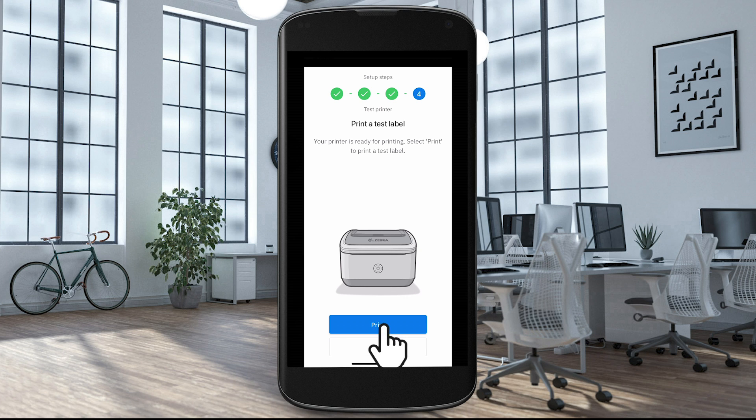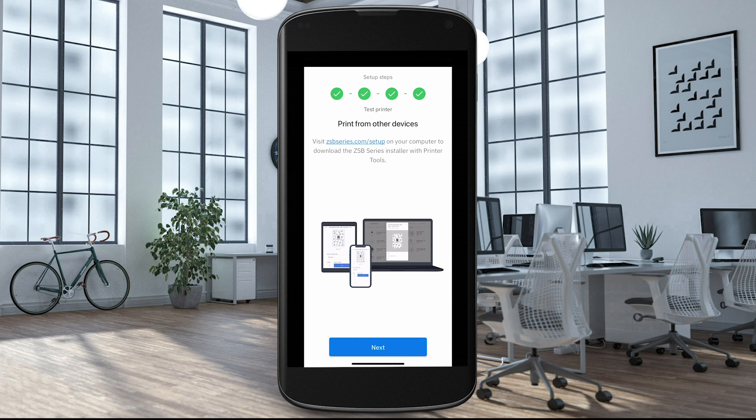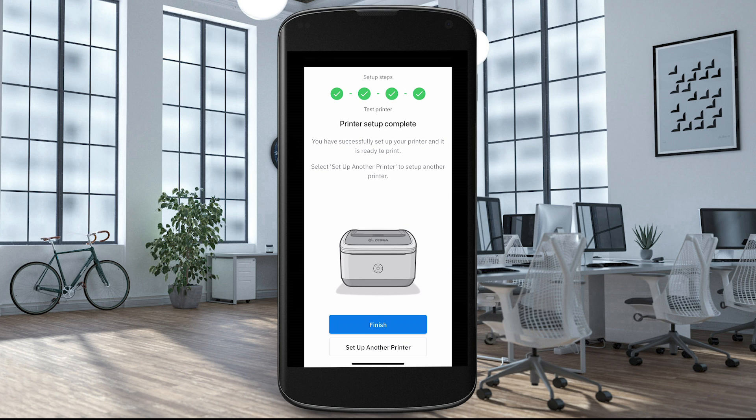Select Print to print a test label. If the test label printed, select Yes. You can now design and print labels from a web browser or applications on your computer, open your ZSB workspace, or use your ZSB Series printer with the ZSB mobile app. Visit zsbseries.com/setup on your mobile device to download the Windows or Mac app — this will let you print from computer applications and popular e-commerce platforms. Select Finish to complete the setup.